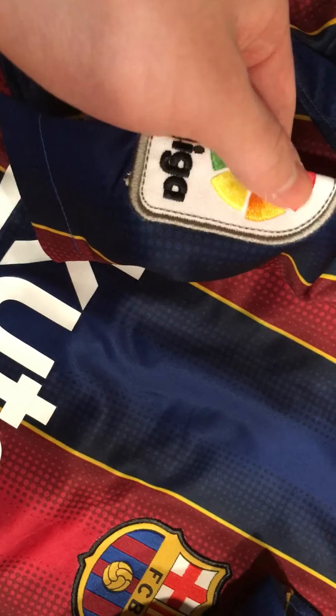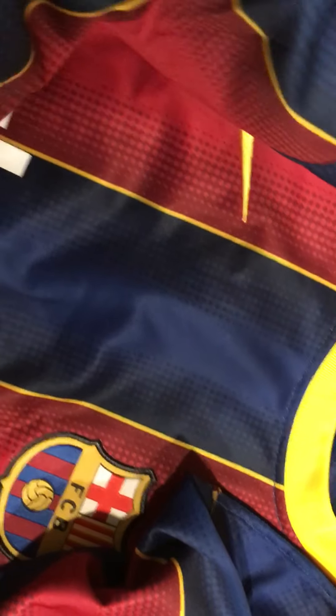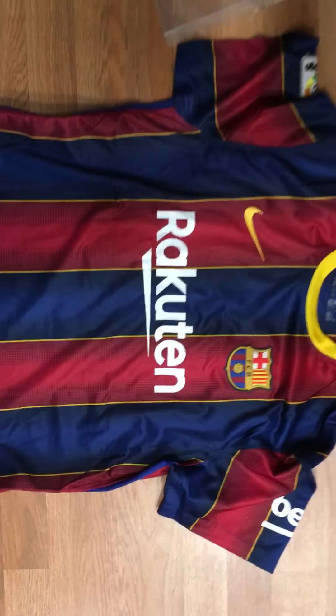This is stitched on and you don't see any thread sticking out like you would for other jerseys, and it looks really nice, really official. Let me expand the jersey so you guys can get a full view of it. So this is what it looks like. You can see the Nike logo here. Looks really nice — you can see the striped material on the side, so when you wear the jersey it's going to be pretty comfortable. Now let's turn it around.